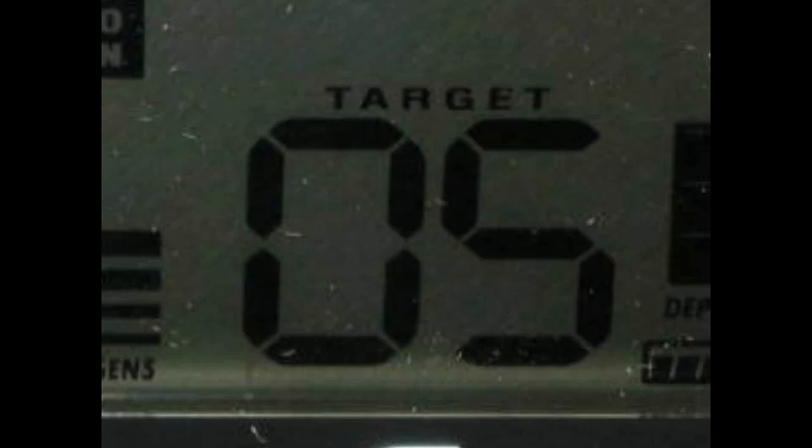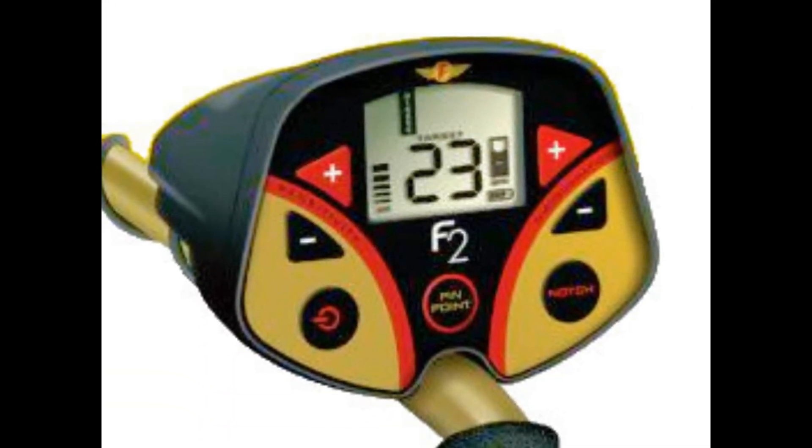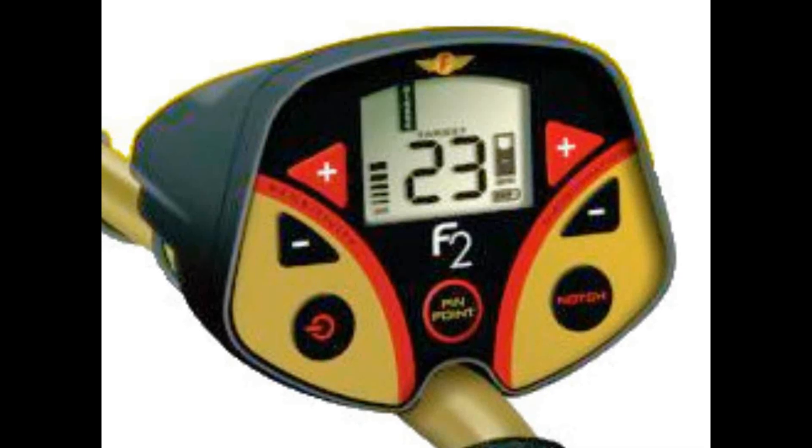The F2 also provides a numeric depth indicator in inches when in pinpoint mode. Beyond all the visual information, the F2 also has a crisp, four-tone audio ID.